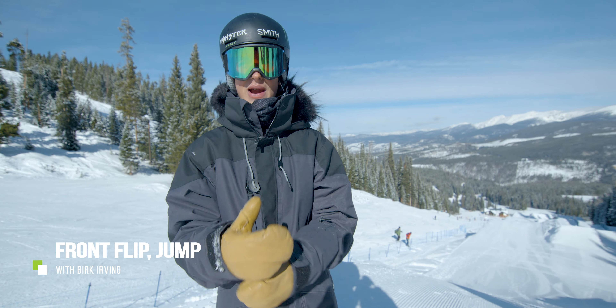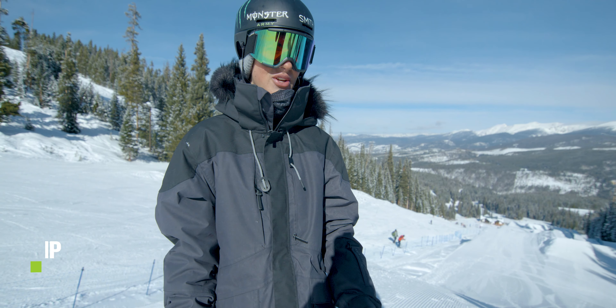I'm Burke Irving. We're in Winter Park, Colorado, and I'm going to show you guys how to do a front flip.